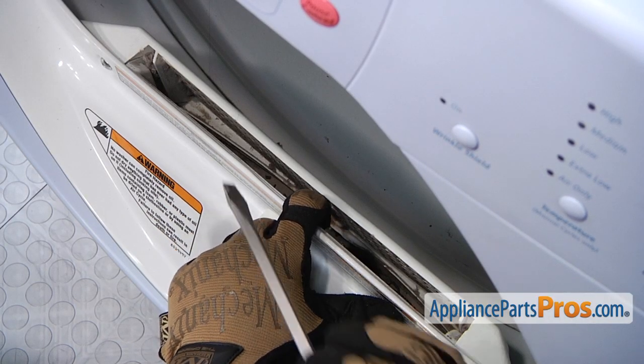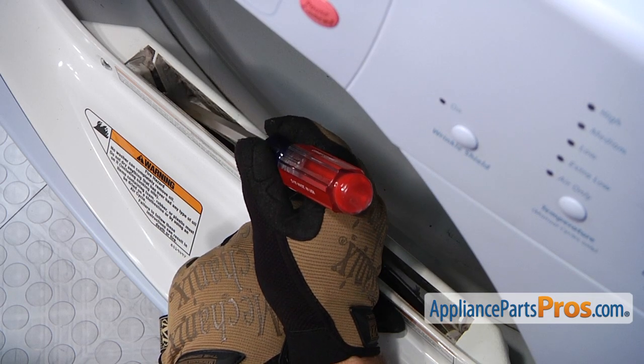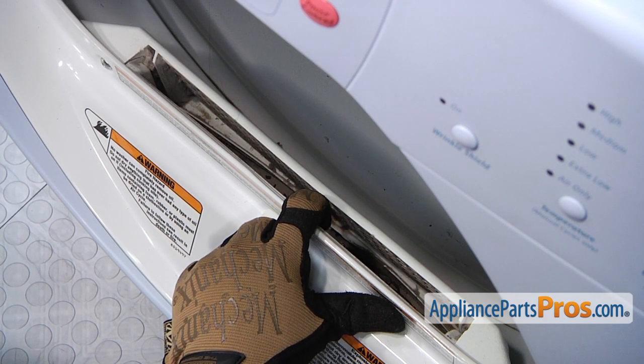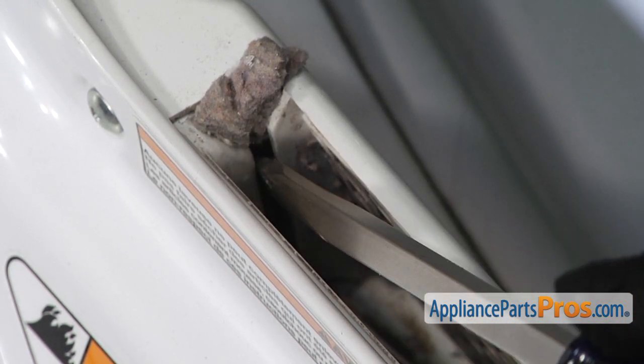On this type of filter where it goes down into the housing, on each side there's a rail that over time gets filled up with lint. So if you're having a problem with your lint filter not going down into the housing easily, or if you're changing it, you might as well clean that out so the new one goes in nice and easy. Make sure you clean out both sides of the lint filter housing.